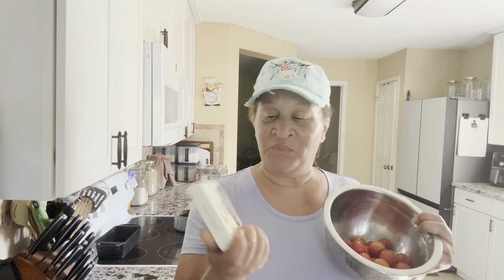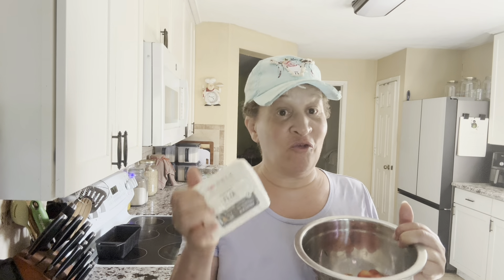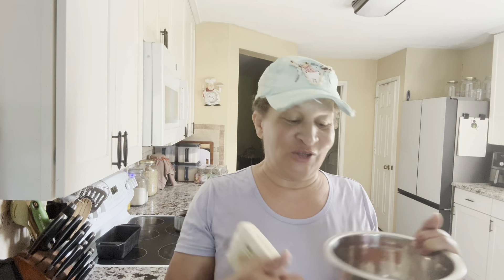I think the more tomatoes you put in this pasta, the better. Eight ounces of cheese, I'm going to do enough for about four people, but get your tomatoes ready. Go ahead and pick your tomatoes, or if you don't have them, go to the supermarket and get some cherry tomatoes, just one bunch, and a block of feta cheese.